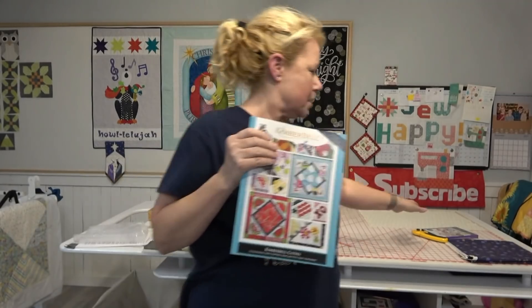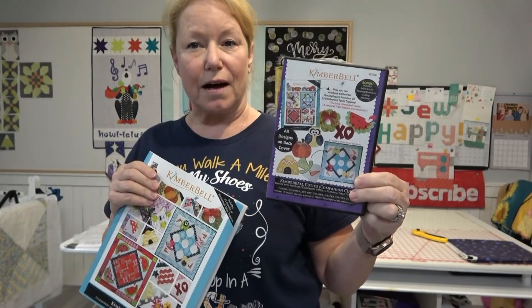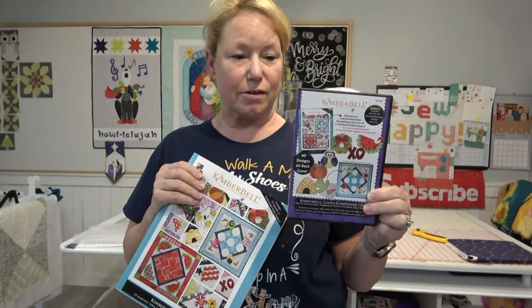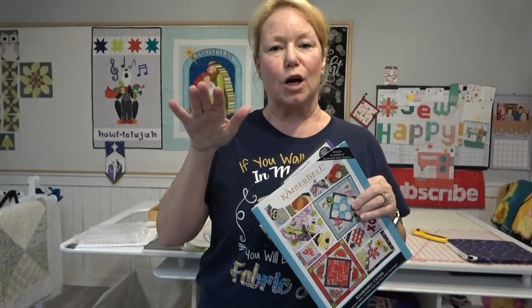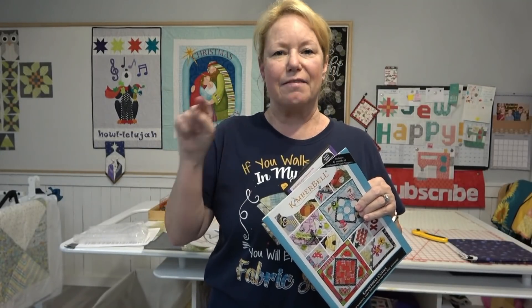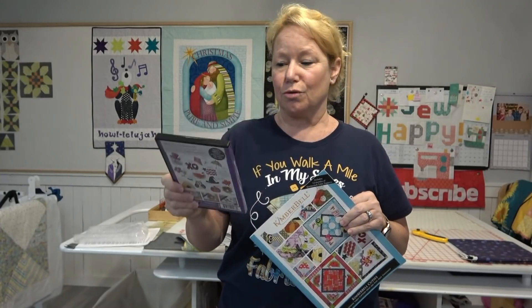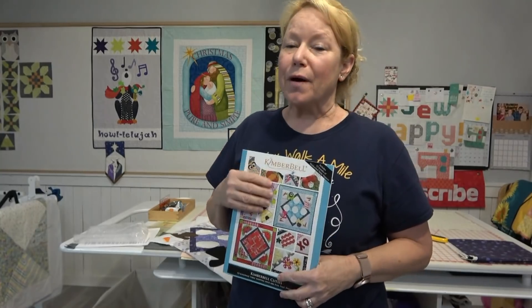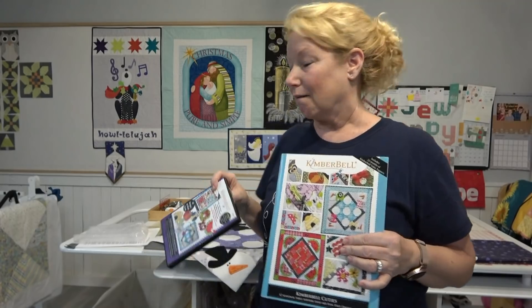If you do have an embroidery machine, you can also get the embroidery CD that goes along with this. The embroidery CD has all the embroidery files and all of the SVG cut files that you'll need for each of the table toppers. If you don't have a cutting machine, that's okay — you can do it the old-fashioned way by laying your fabric right on top of the placement line, stitch the tack-down line, and then trim away the outer fabric outside of that tack-down line. I will be showing how to use the Brother ScanNCut to cut out all of these little pieces. If you have Simply Appliqué or BES4, you don't have to buy the embroidery CD.